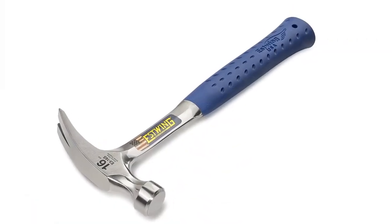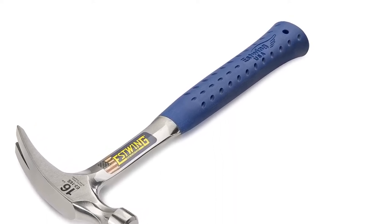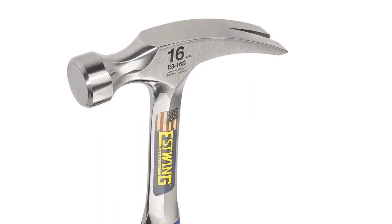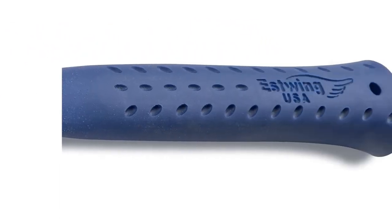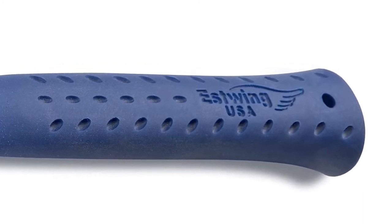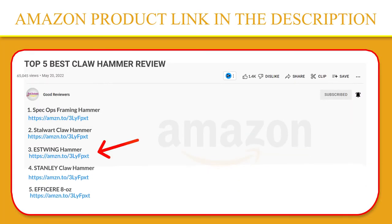Since 1923, the Estwing family and its employees have taken pride in designing and manufacturing the world's most durable, comfortable, and attractive striking and struck tools. All claw hammers, axes, specialty tools, and pry bars are manufactured to the highest possible standards and offer true value to both tradesmen and craftsmen alike. If you like this product, please click the link in the video description for a better price and original product.